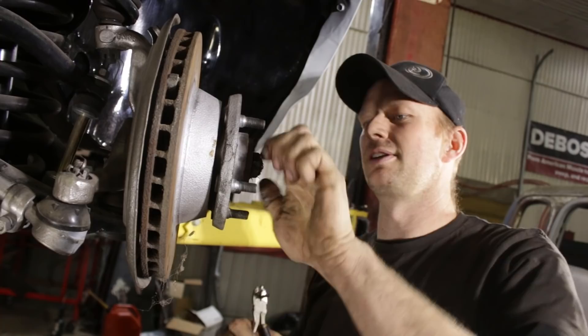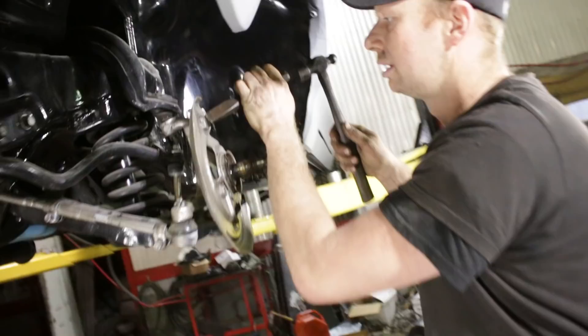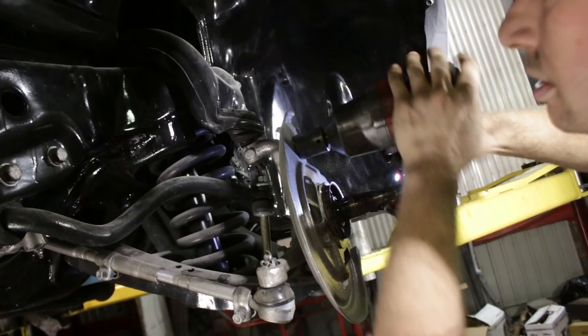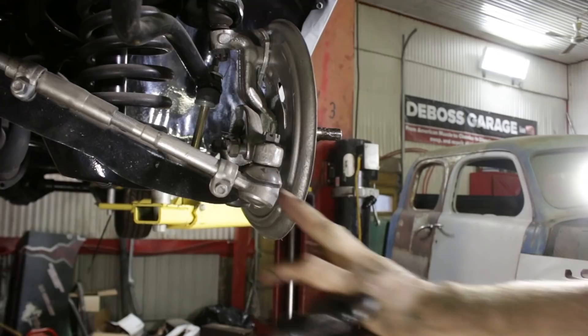We'll pull this castle nut off. The other rotor on the other side actually had a big groove in it, so I put it on the lathe and machined it down a little bit. I'll be keeping these rotors in the four-piston calipers that came original with the GTO as well. We'll pull our dust cover off and pull these little tabs off on top. Don't take that castle nut all the way off — just put the threads kind of to the top.